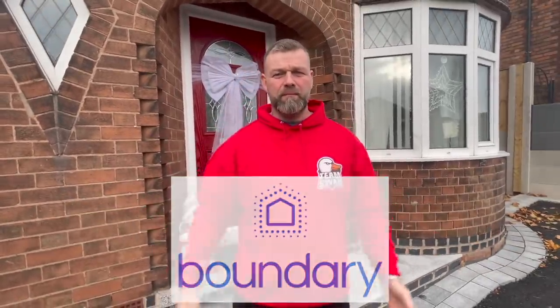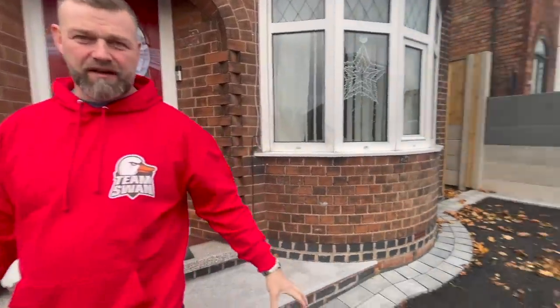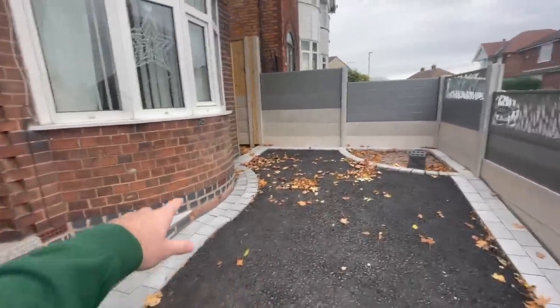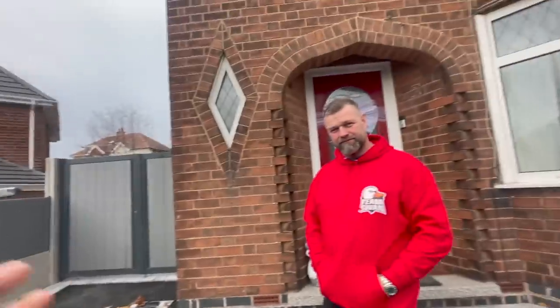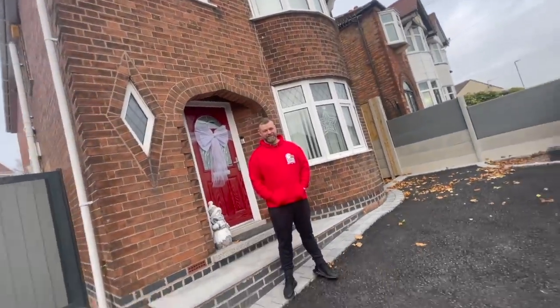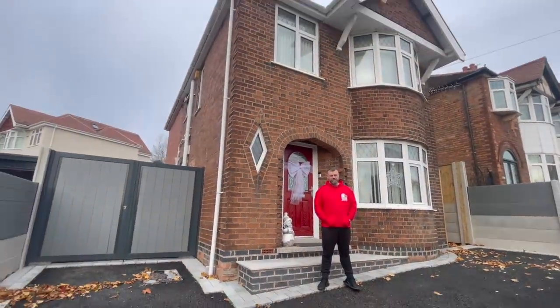We've partnered up with Boundary. Where we're going to be installing this system is my house. A lot of people have been asking for updates on my house — at the minute it's come to a standstill because of the weather. I've already got an alarm, my dad doesn't currently have an alarm, but we're going to be installing the Boundary security alarm system on this property right here.